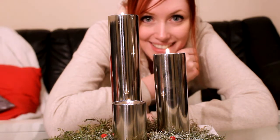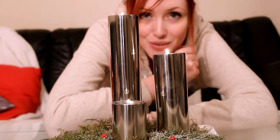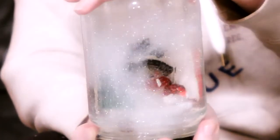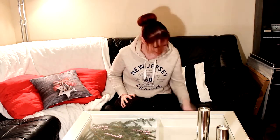Happy 4th Advent you guys. Today it's me who is making this tutorial, and I'm gonna show you how to make this. What you need for this little Christmas spirit tutorial: you need a clean glass jar.